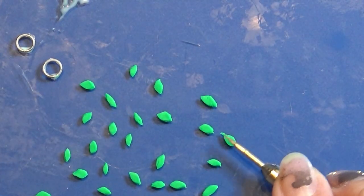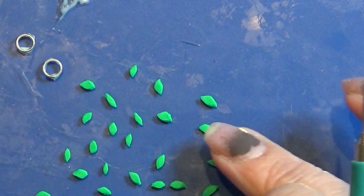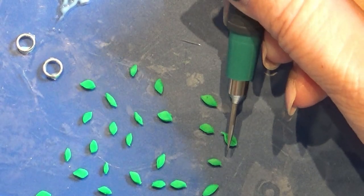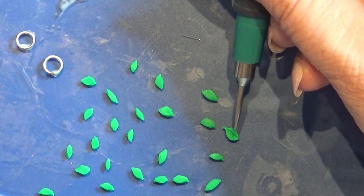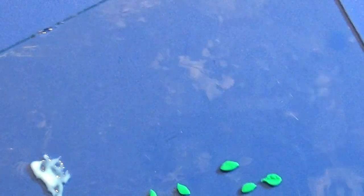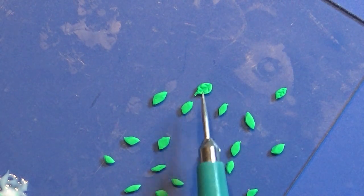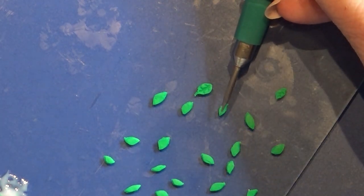I take a needle tool and I carefully mark every leaf so it looks a little more real than just a plain cut-out leaf. I'm going to do this with all my leaves — take your time with this because it's going to make it look more real in the end.